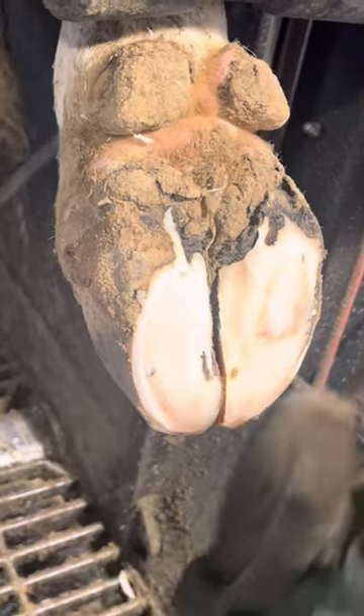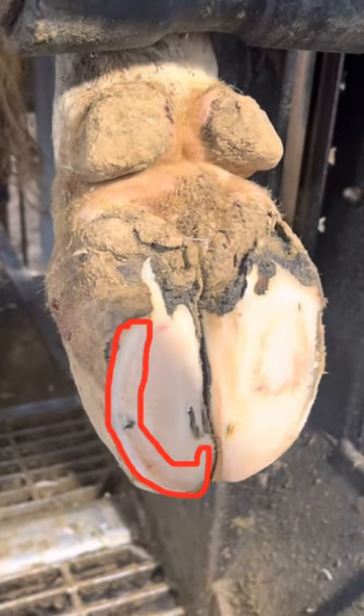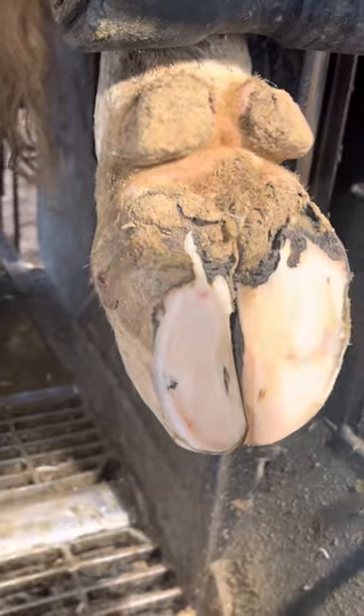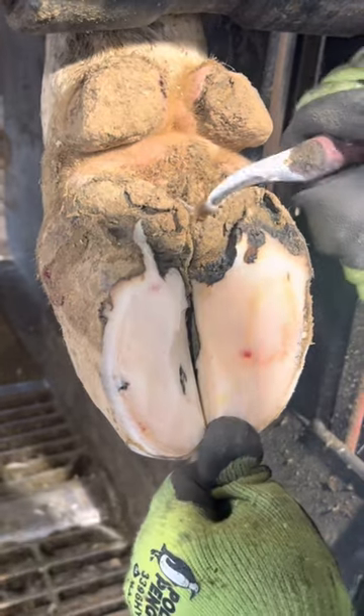Most of my followers probably already know this but the white line problem stems right here. It's called a white line lesion because of this white line right here, and that separates the outer horn from the inner horn. The outer horn actually grows from the hairline down, and then the sole horn grows straight out. This is a little harder to explain without actually showing you in person.